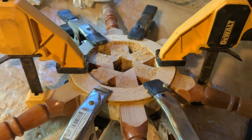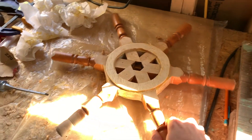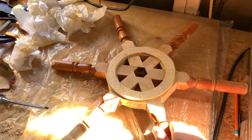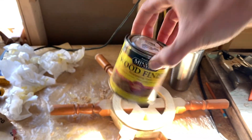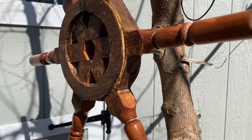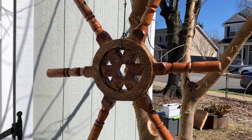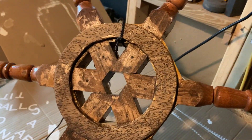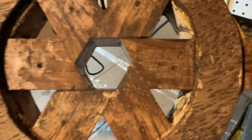I put wood filler in all the gaps, let it dry, and sanded it smooth. It's pretty much structurally solid now. I should have made the outer circle a little wider rather than so close to the middle, but it'll be fine. I put some finish on, though it doesn't match the stain on the stair railings — two very different shades — but it'll give the wheel a lot of character. Once the stain dried I applied epoxy to fill all the gaps and make it a little shiny and smooth.